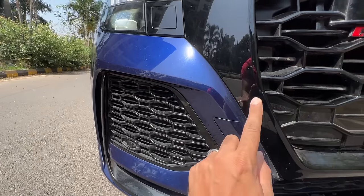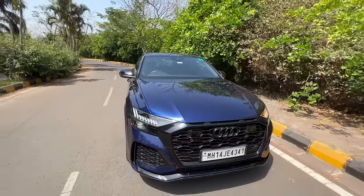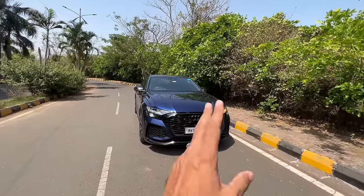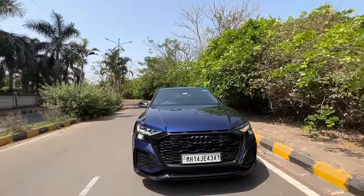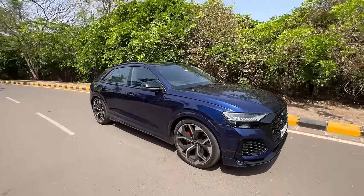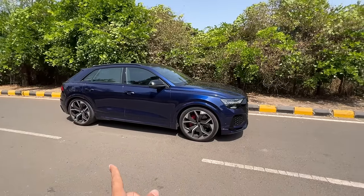There is a towing hook right there, although the car will not really need it because it will be so freaking fast. The ride height has actually been dropped at the moment — what an absolute beast! It looks so amazing in this blue colour. Standard wheels are I think 21 or 22s, but on our test car we have 23s, which I think are standard on the Indian model.